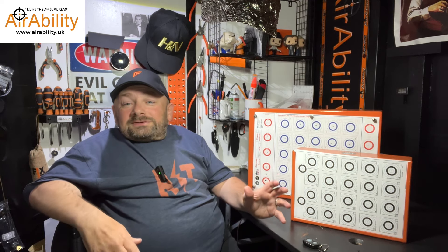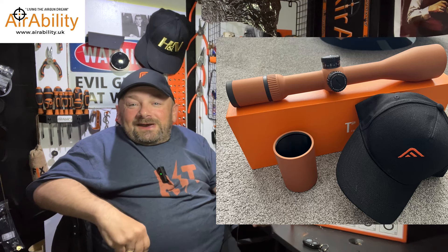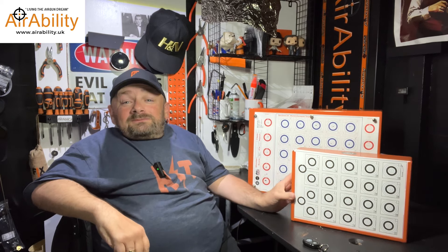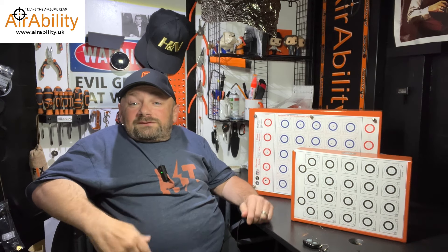On top of that, what they did was they actually painted them in orange for me. You know, this orange theme is getting a bit common now — I've got an orange scope from Falcon, I've now got orange target holders. I wonder what else orange I can get. But anyway, they arrived, beautifully packed.